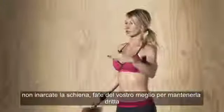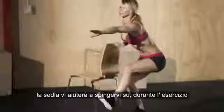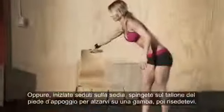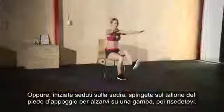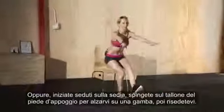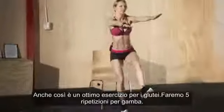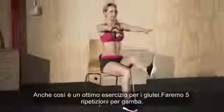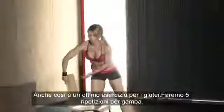Even if your back isn't completely straight, try your best and focus on that. For beginners, you can hold on to a chair for balance, or another variation is to start by sitting on the chair, push off of that heel and stand up, then sit back down. That's an easier modification. Even if you don't go all the way down, sitting on a chair is still a great exercise for your butt. We're doing five reps on each leg.